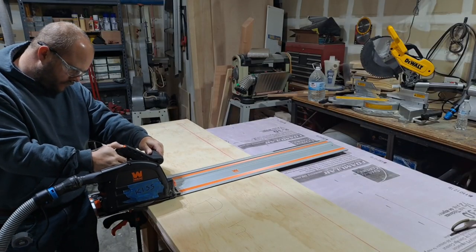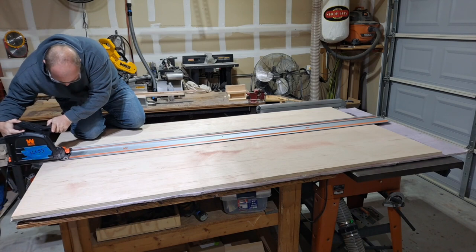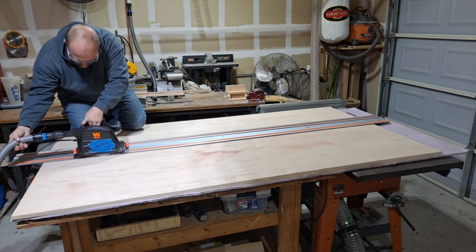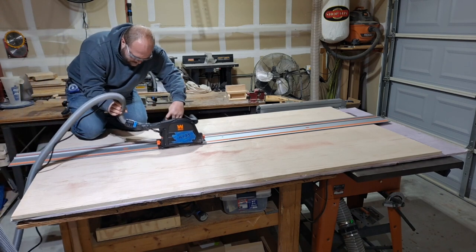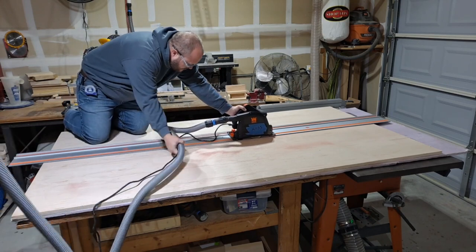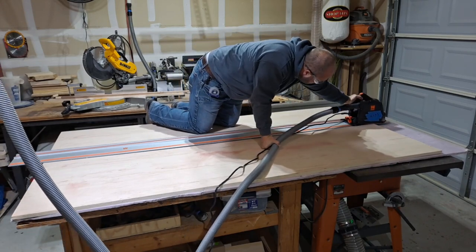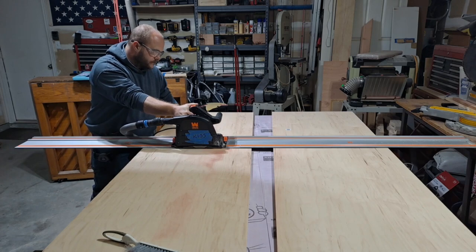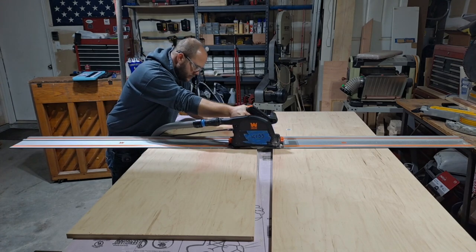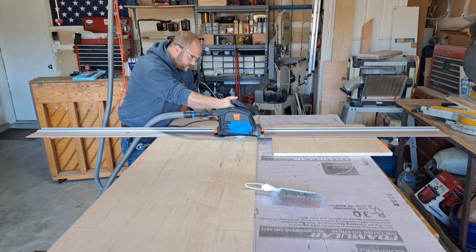All of the main cuts for this project I used the track saw, and as you can see, that hose and the cord gets in the way. So if you're questioning whether you should buy one corded or battery operated, I highly recommend just getting the one that's battery operated — this is a pain in the butt. The track saw is definitely not faster than the table saw, but it's a lot better than what I used to have, so I'm very happy with it.